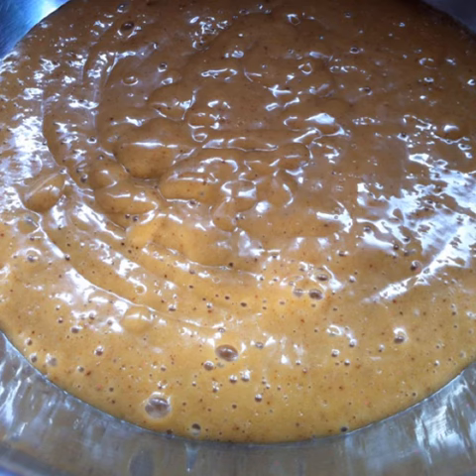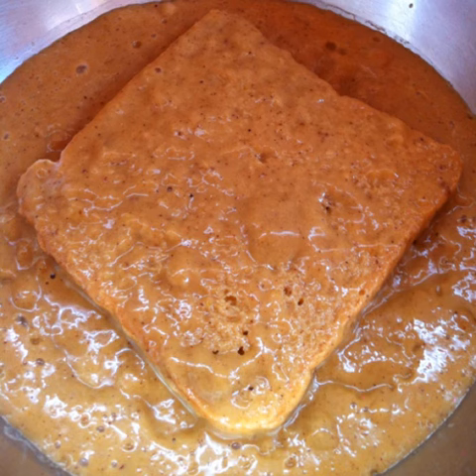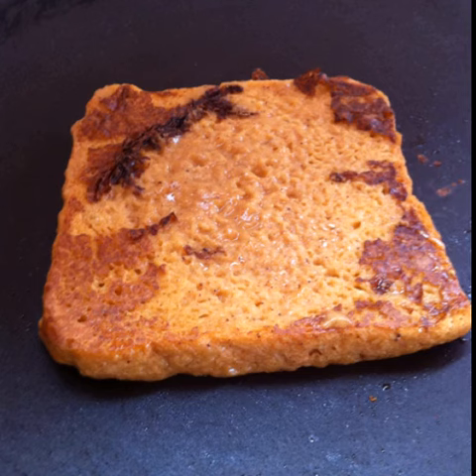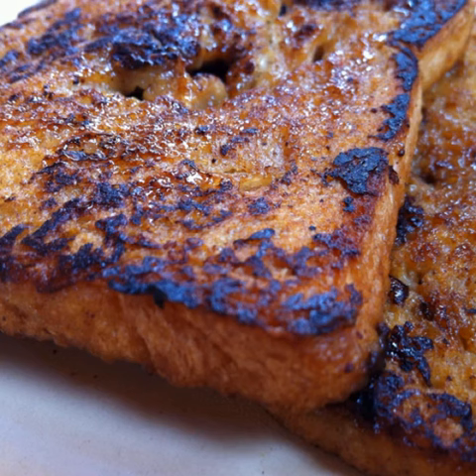Heat a thick iron skillet or pan. Dip a slice of bread in the cinnamony veg mixture and coat both sides. Place the slice on the hot skillet and toast on both sides, drizzled with a little coconut oil. To get a sweet glaze, sprinkle a little sugar on both sides and heat for a few seconds each.